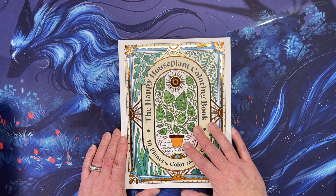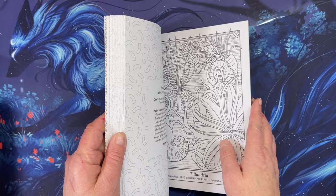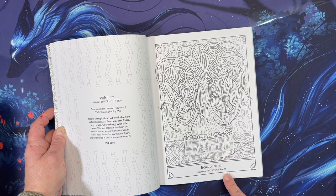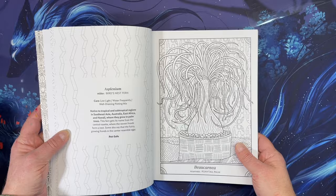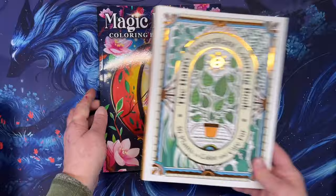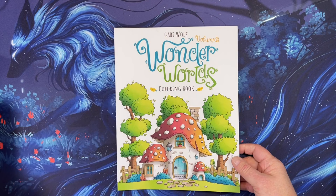I picked up the Happy Houseplant Coloring Book: 50 Plants to Color. It has really nice smooth, thick paper from a printing company. It's a little bit smaller than 8.5 by 11. Each page gives you the plant name and a little information, though the text is oddly placed on the back of the facing image. Still a really cool book.